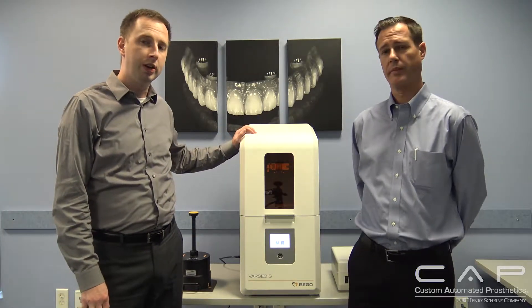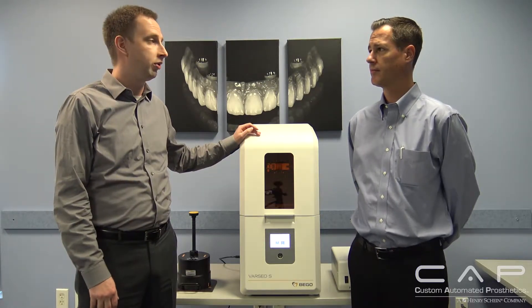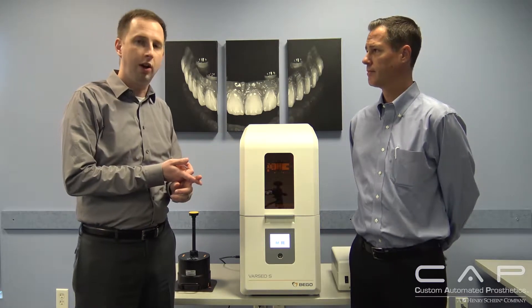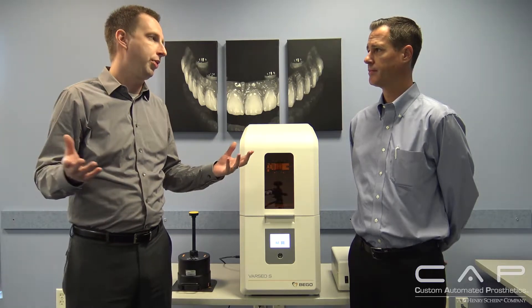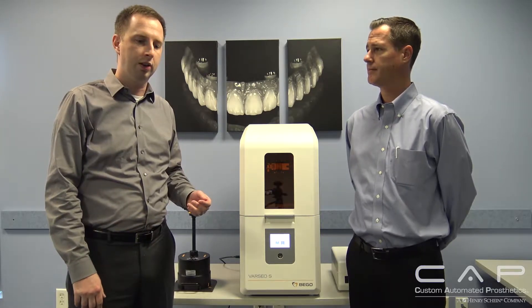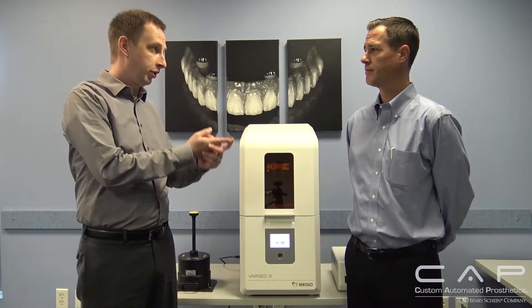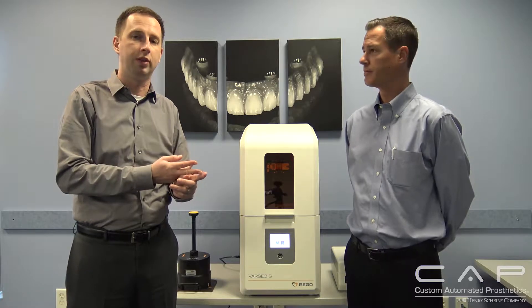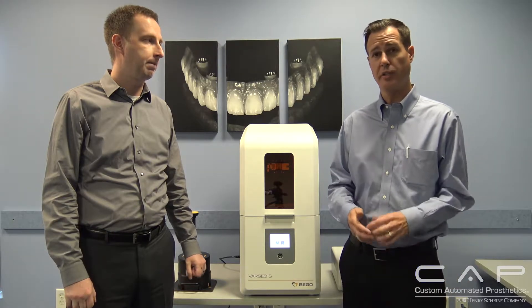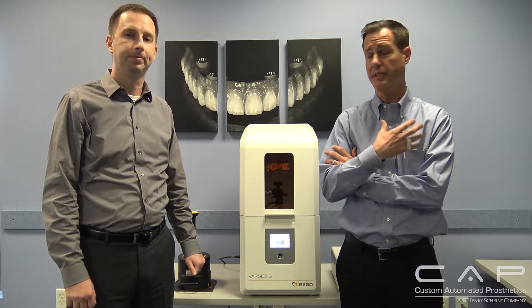It is unique in a couple of ways versus other 3D printers on the market. Bego, the company itself — and Jim can speak to this more clearly — is truly a dental company. This was developed from the ground up for dental; it wasn't some sort of third-party printer that's just branded or brought into dental. And it's a German company.